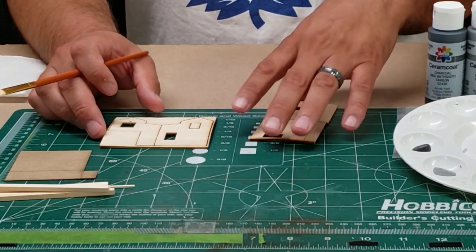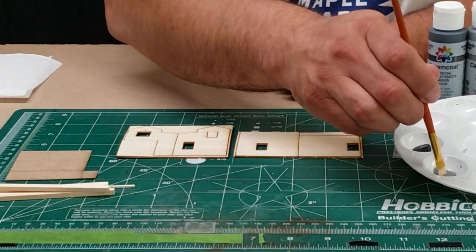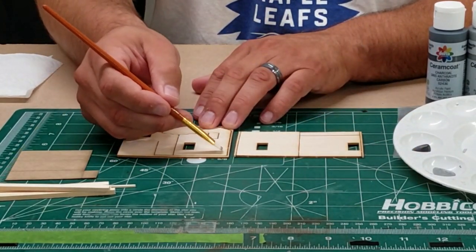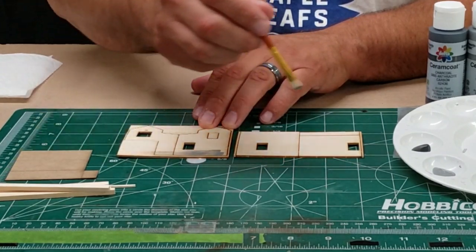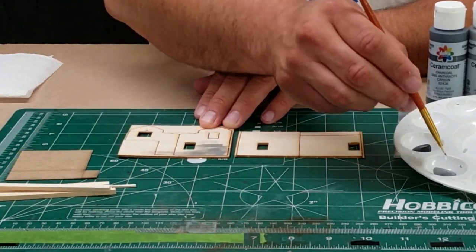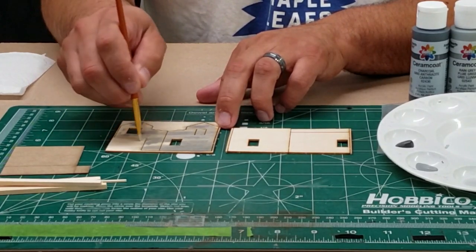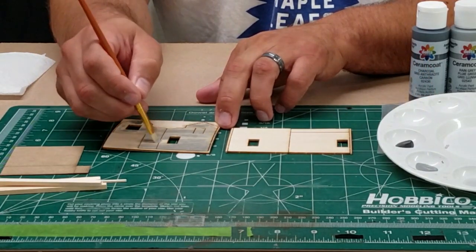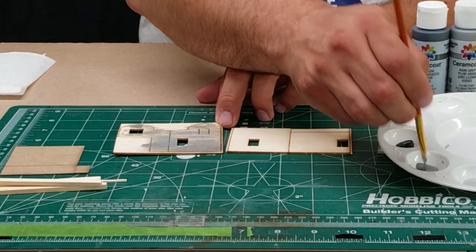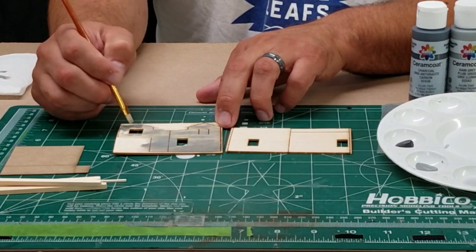Now that we've got everything smoothed out and ready to go, we're going to put a wash of grey to simulate weathered wood. I'm using craft store paint — just going to glob it on here and then hit it with some water to kind of wash it out. We want a nice background of grey so that when we add our final coat of barn red, you'll see some of the weathering underneath it.